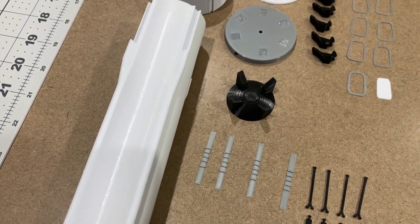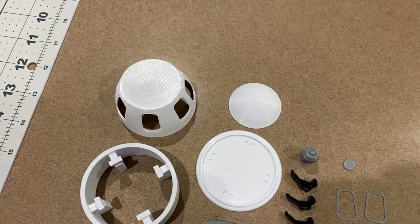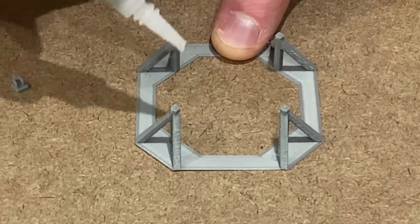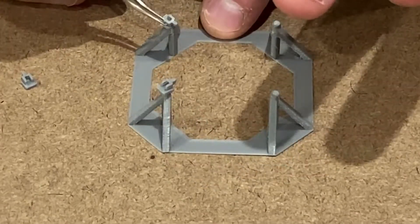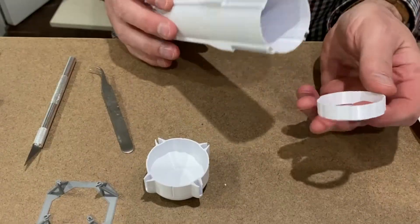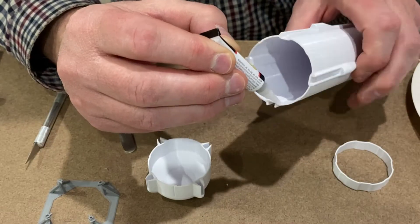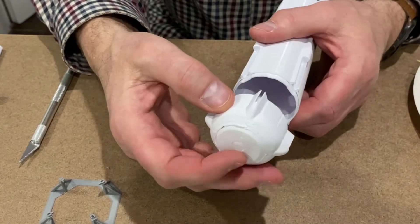They've all been 3D printed in white, grey, and black PLA, and all you need to do is glue it together with super glue. The first part is to glue these little lockdown arms on this launch pad here. Next we've got to fasten this joining bracket which will fasten the main body of the rocket to the bottom, and then we'll just glue the bottom of the rocket on.